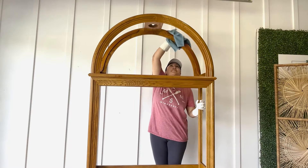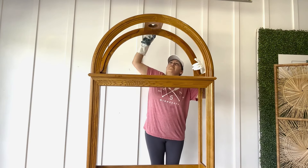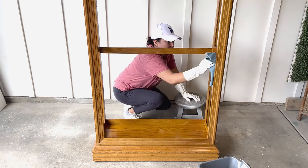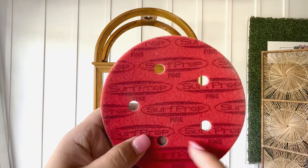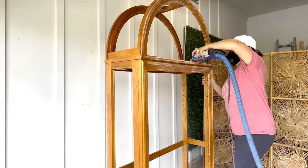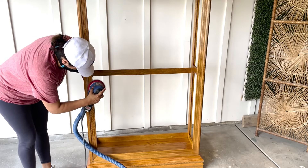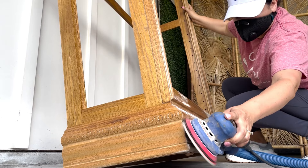This cabinet has to be the cleanest piece that has come through my shop so far. I'm doing a quick wipe down using a little bit of Dawn dish soap and water to get rid of any dust on the surface. The frame doesn't have any major dings or scratches that I need to repair, so using a fine grit and my surf prep sander I'm gonna get rid of any of the sheen the surface has so that the primer will have a better chance to adhere.